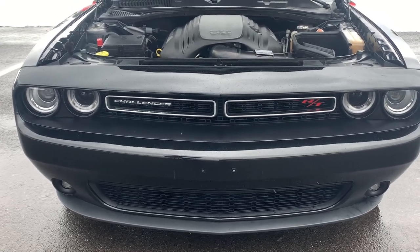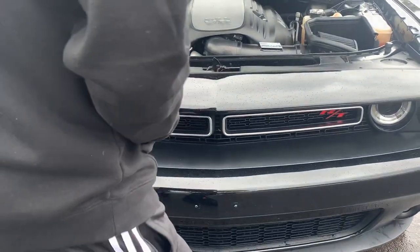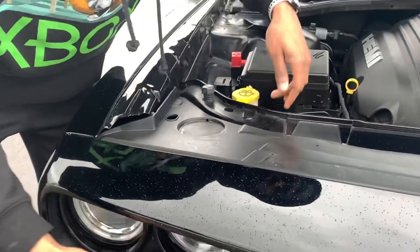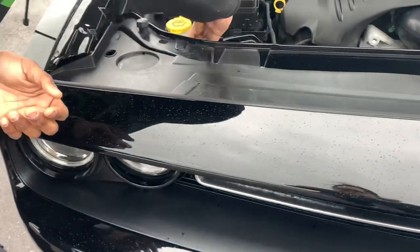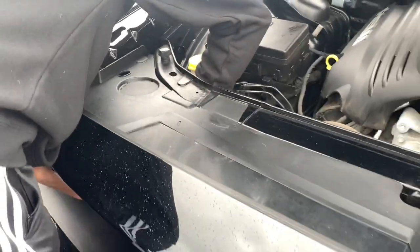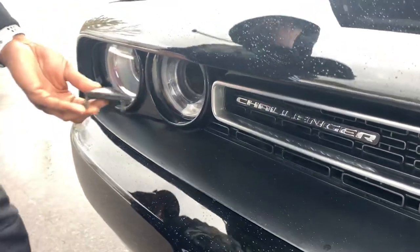I'm showing y'all how to do something real fast — it's how to take out these plastic light fillers and make your engine more breathable. While I'm doing this, I'm gonna tell y'all that I got some big news coming for the car. Y'all gotta stay tuned for that video tomorrow — big something big coming to the car.